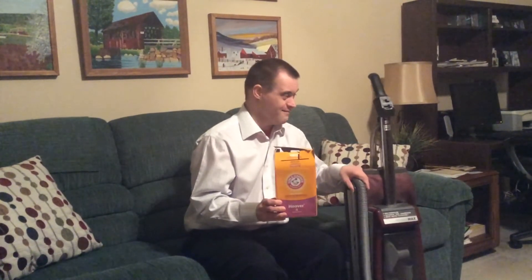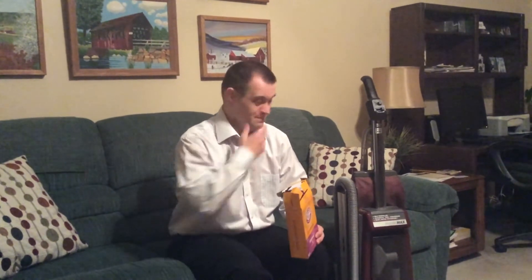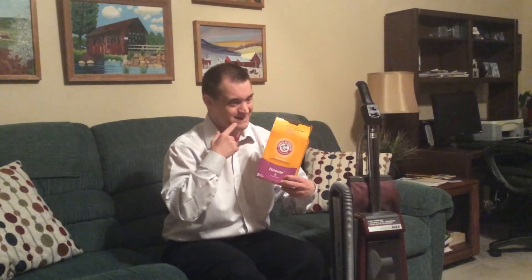This vacuum right here can also take fragranced vacuum bags, just in case your room is creating a smell, like some vacuums sometimes can be.